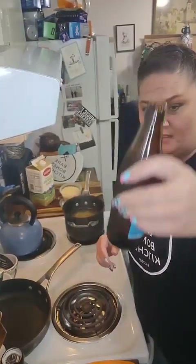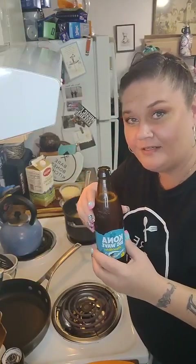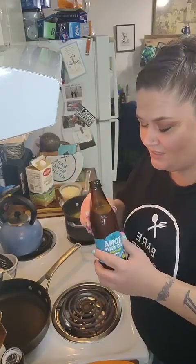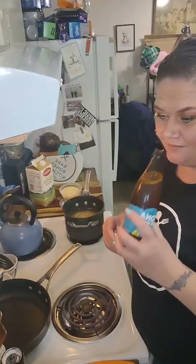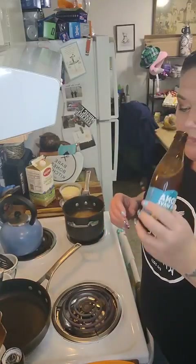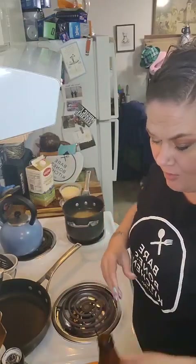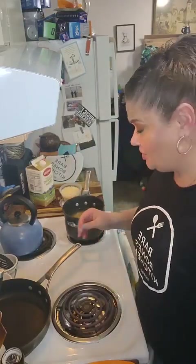Cheers! Tonight I'm drinking Kona Big Wave. Nick, this is your fault. Nicolata, our kitchenette, she fed me a couple of these last weekend and I just decided that this is what I wanted to drink tonight. Even though I have more Corona in my fridge, I just decided this is what I was going to drink. So cheers to you all.